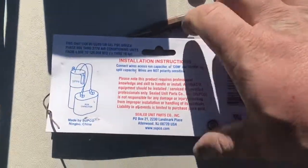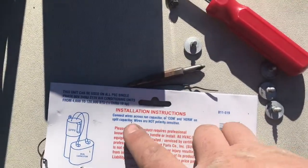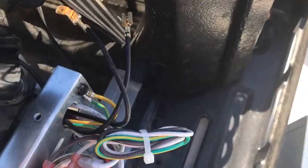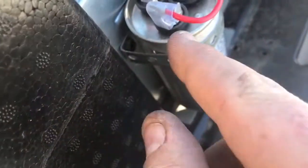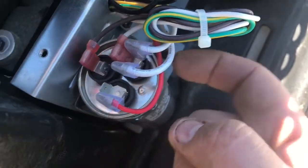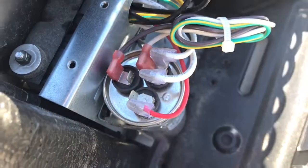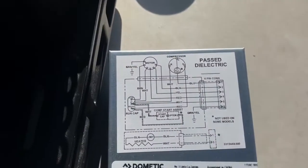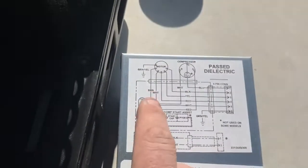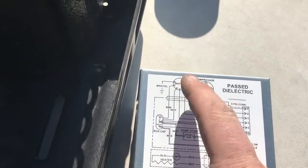What we're going to be doing, based on the instructions, is using a common and herm. The wires are not polarity sensitive, so it doesn't necessarily matter which particular ones you use. Here is the capacitor that's in here — if you look very closely, herm is right here, common is over here, and on this side there's the brown wire, which is the fan. That matches up with what's on the diagram — brown going up to the motor for the fan.